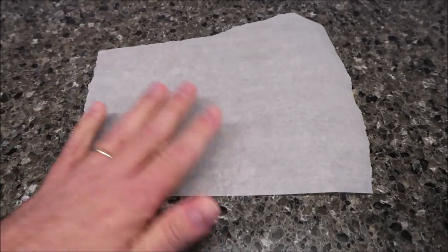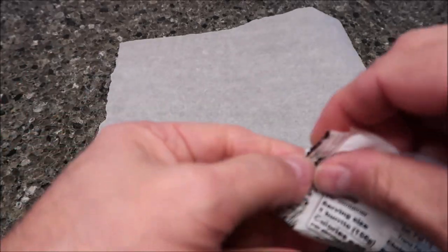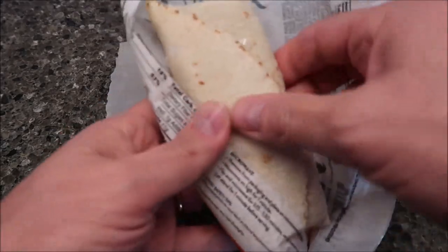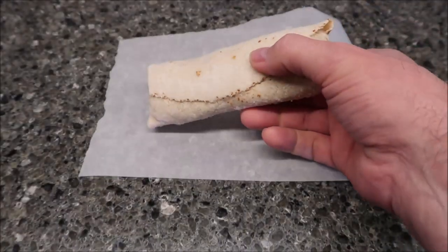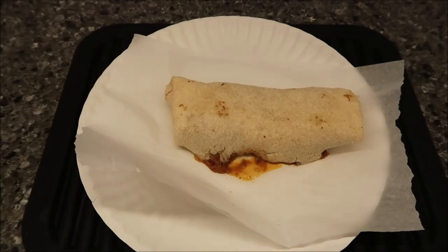Let's open this up. I'll get a paper plate to put it on, but I always stick it on a piece of parchment paper just so it won't stick to the paper plate — it tends to do that. This is going to be noisy. Alright, looks like your standard burrito — doesn't look any different really. I'm going to get this in the microwave and I'll be back when it comes out.